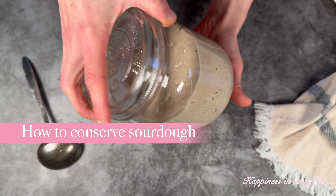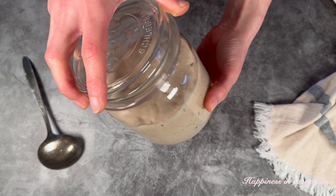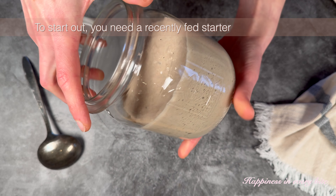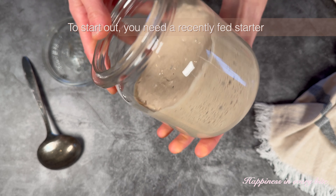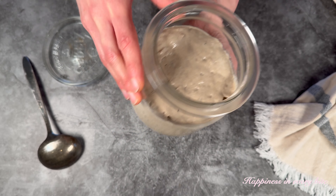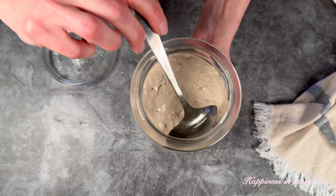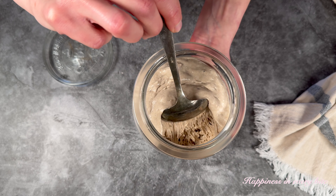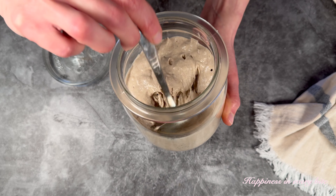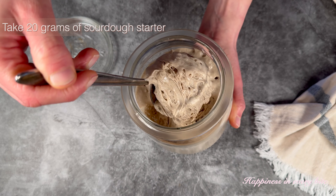I am showing you today how to conserve your sourdough starter. It's actually very easy to do. In order to start out, you need a recently fed starter. This is my starter which I fed four to five hours ago with the same amount of flour and water. After feeding like that, it should look like this, with a lot of bubbles and a very airy structure.